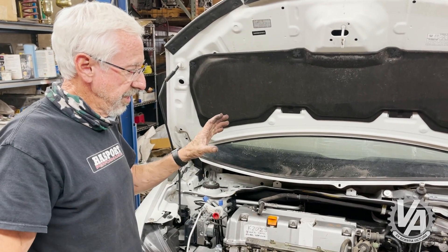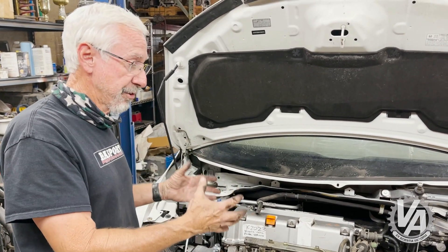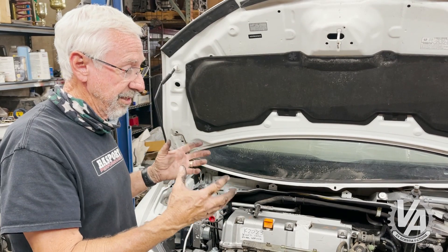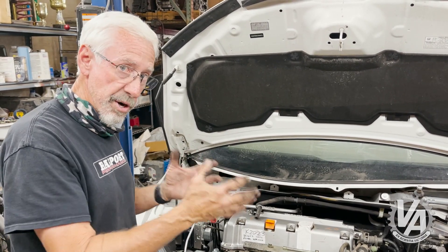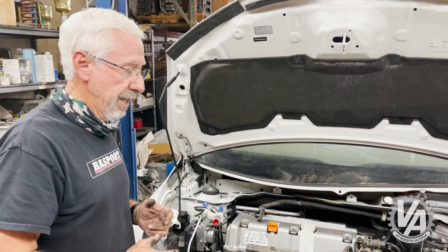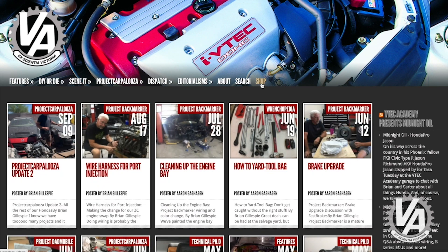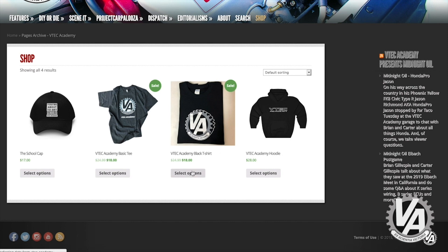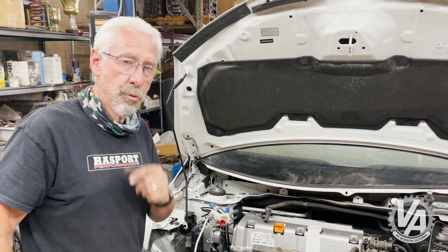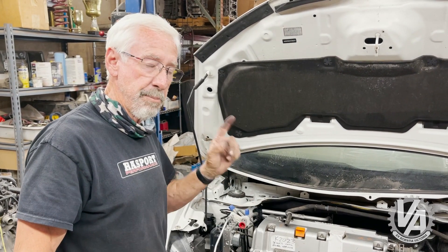Next time, we're going to take the 2012 Civic Si engine and put that in here — that engine is actually a lot better suited for this car. It electronically works a lot better; you can use that ECU with the majority of the stock wiring in this car, so it makes for a really nice swap. If you like what you saw, hit the subscribe button and click the bell for notifications on new videos. Head over to the V-Tech Academy website at vtech.academy or vtechacademy.com to check out merchandise — T-shirts and more — anything you buy helps support the channel. We'll see you next time when we do the other K-Series engine and put the L15B7 engine in the car.